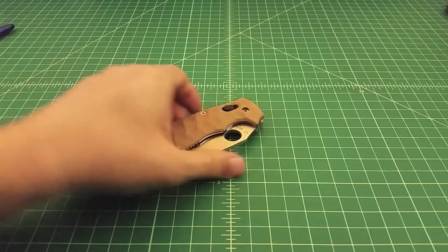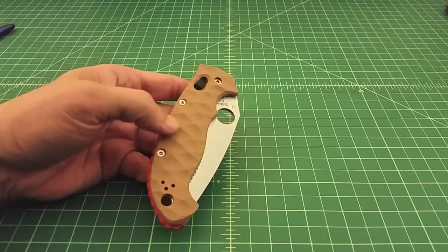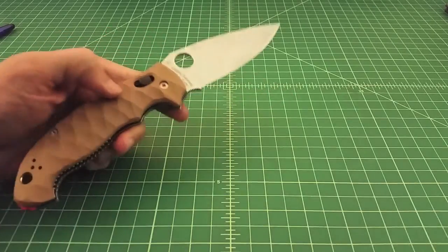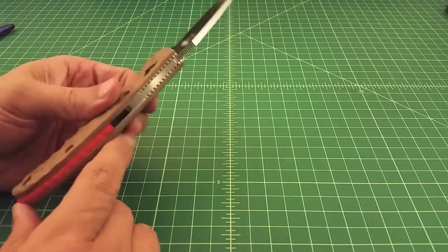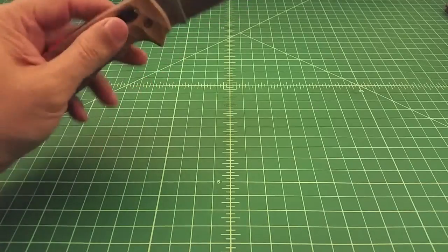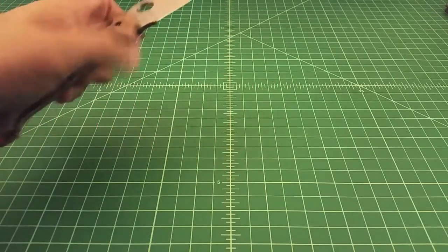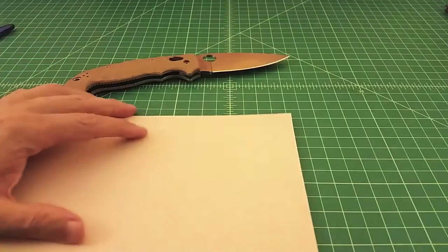The next lock to look at goes by a couple of different names — Spyderco calls it a bearing lock, Benchmade calls it an axis lock, but they're very similar concepts. This is a large Manix 2 XL with custom scales. This is a great lock for lefty-type folks because it can be actuated by either the right or left hand. I'm not an expert — just a guy with an opinion.